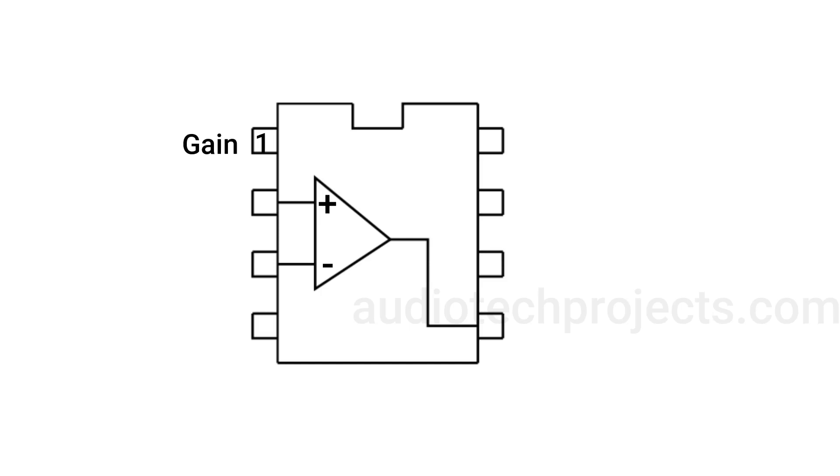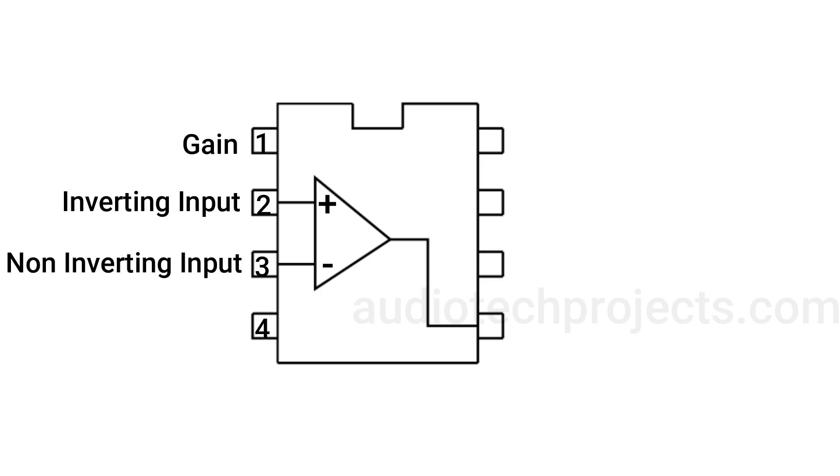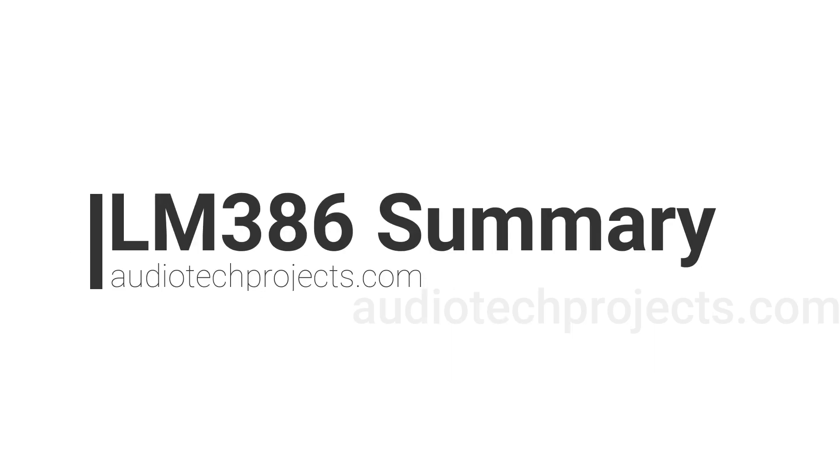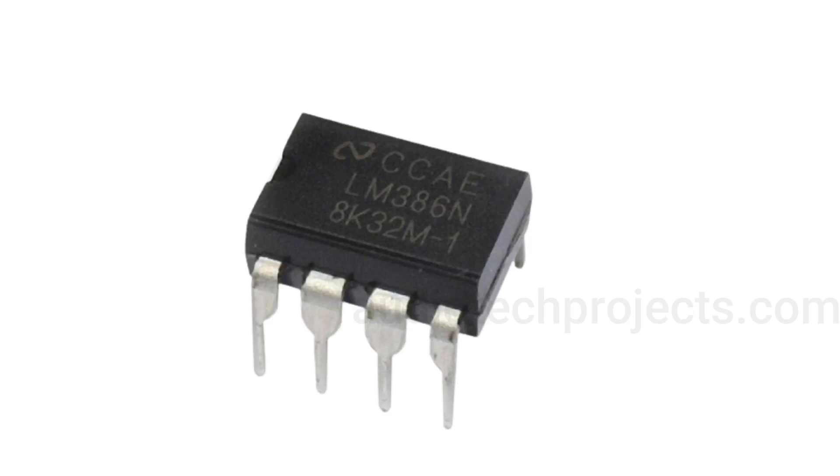Pin number one is gain, pin number two inverting input, pin number three non-inverting input, pin number four ground, pin number five out, pin number six VS, pin number seven bypass, pin number eight gain.